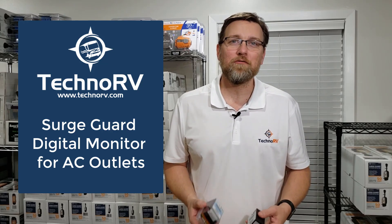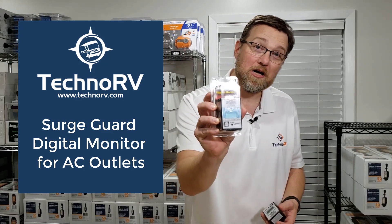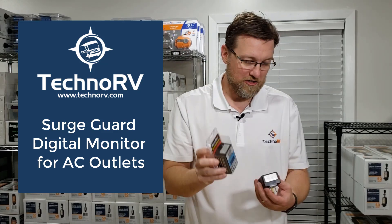Hey, this is Eric at TechnoRV, and today I want to tell you about this digital monitor from TRC and kind of what that does for you.